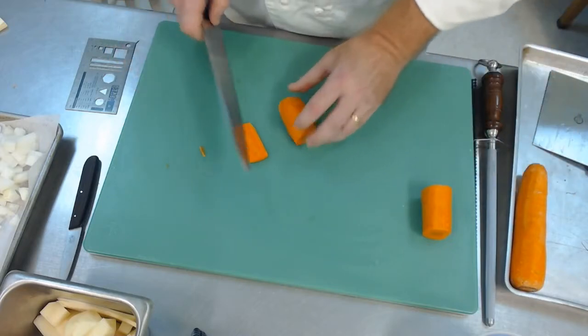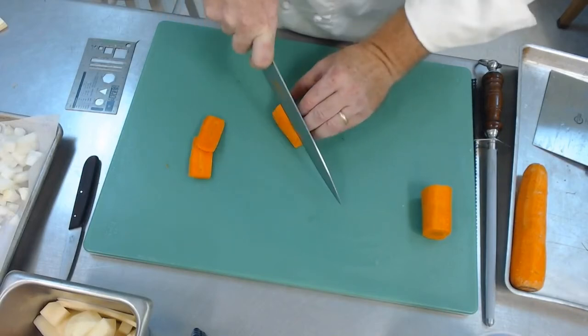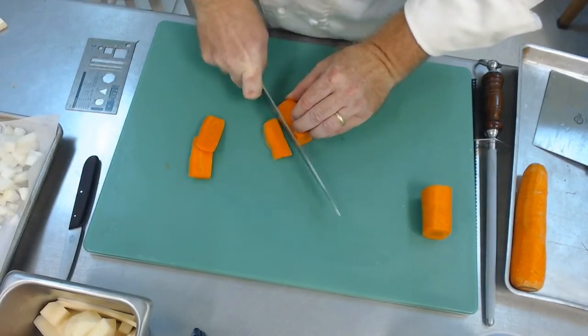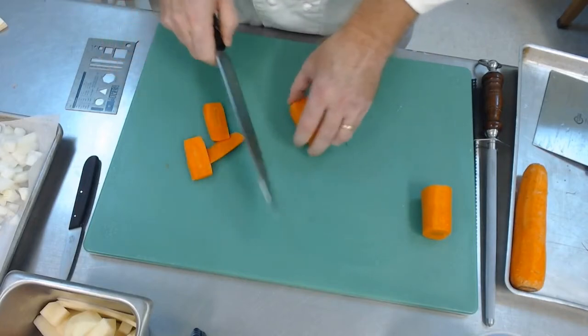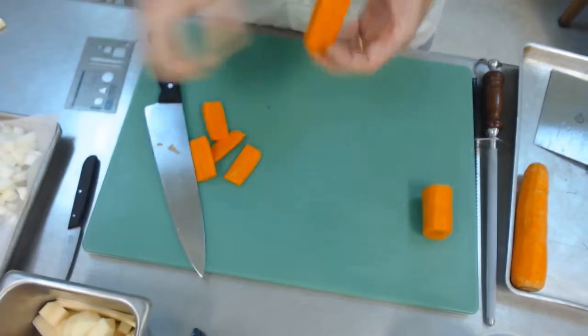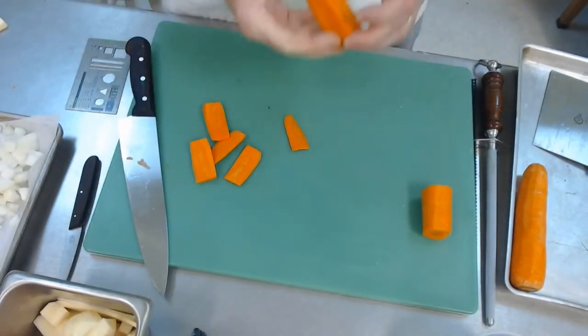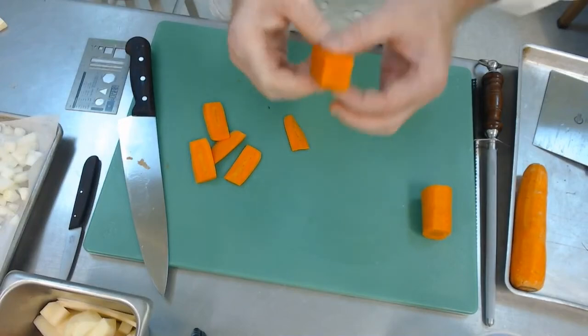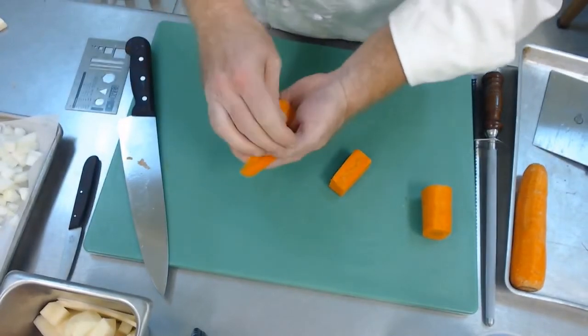Like a steamed vegetable, if you're wanting that real nice bright sweetness from a fairly young carrot. So again we're going to square off the carrot as we did with the potato. Make sure your edges are nice and square, and if they're not, find the edge that needs to be squared off a little bit more. Looks like we've got a nice square piece. All your scrap pieces we're going to put off to the side.